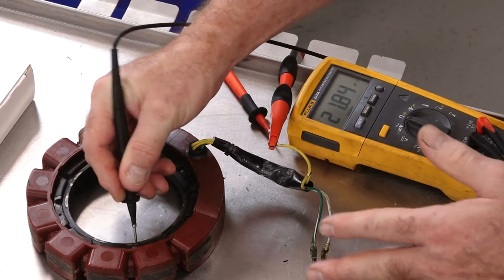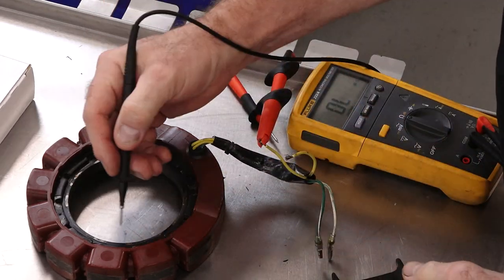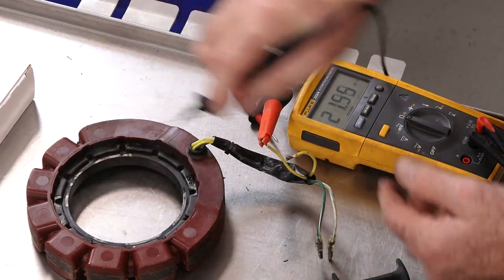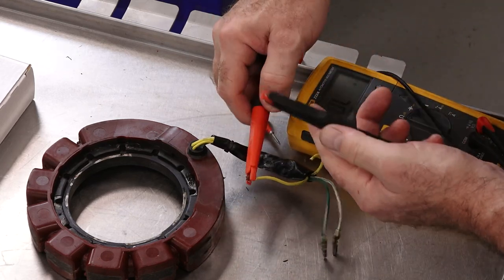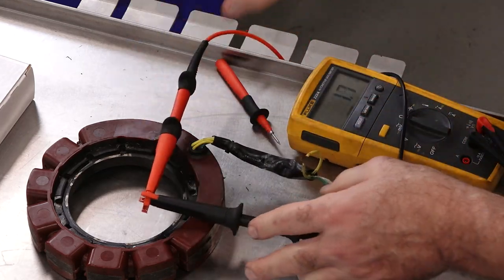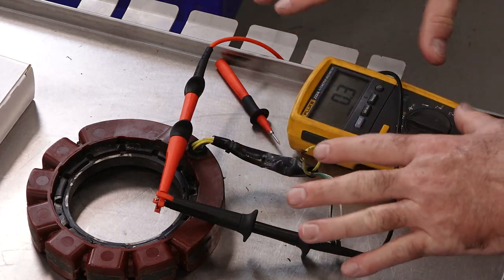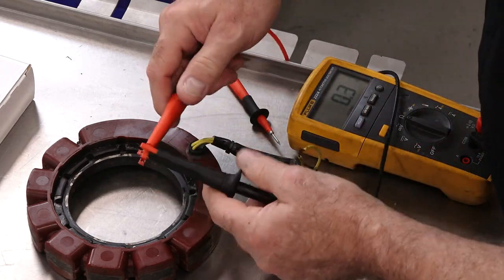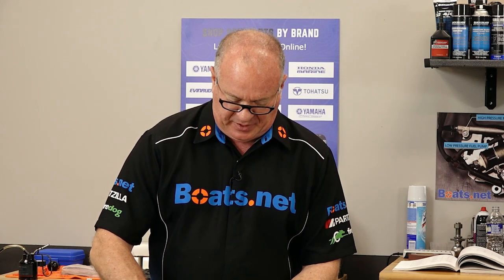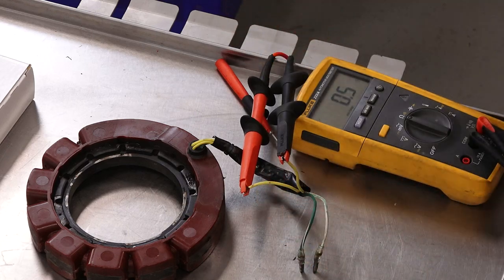We're in the megaohm range, so that pretty much tells me we're good to go on that. Now let's check the other side — should be roughly the same thing. Yes. So now let's take a peek. What we're having to adjust for is just our leads, which is roughly 0.2 to 0.3 ohms. So whatever we measure, we have to take that into account to actually get to our zero point. I'm betting it needs to be around half an ohm — that would get us in the ballpark. There it is: 0.5, 0.4. This should be good.